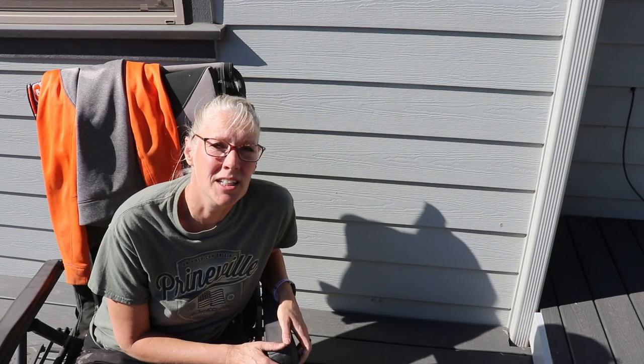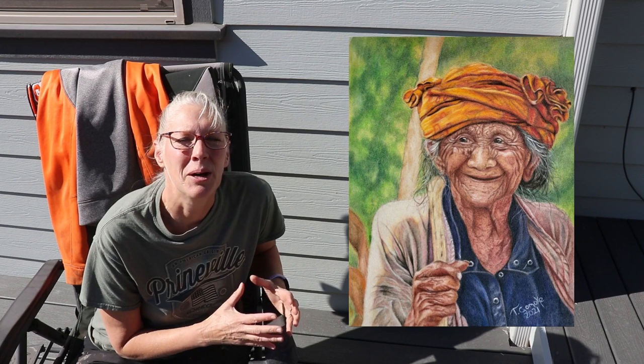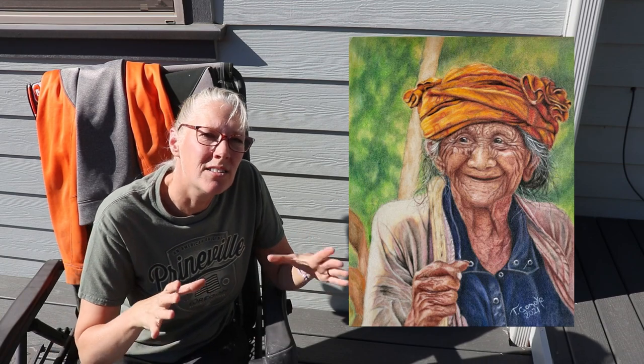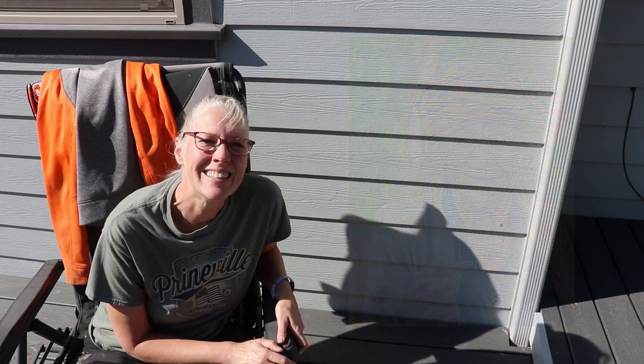This next project is from Teresa, my cousin in Texas! This is a colored pencil on sanded paper, and she said it took a lot longer for her to finish than she expected. But man, it's another masterpiece, Teresa! And did I tell everyone that she actually had one of her drawings submitted into a magazine? So very cool, Teresa! Thanks so much for sending that in!